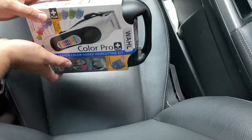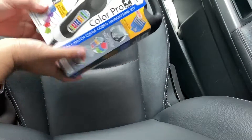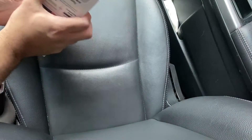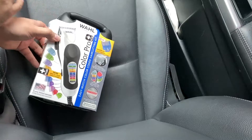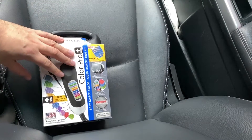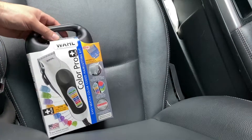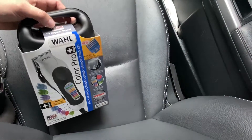All right, this is the car unboxing, because I just picked this up at Walmart. And for the longest, it's been unavailable. And once you find it, it went off the shelves quick. Maybe this is one of those — I was just lucky, they probably just put it on the shelves today.